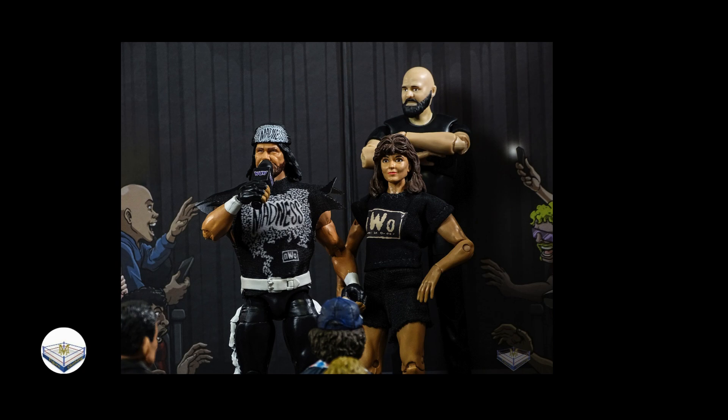Same technique as the first picture — I blended in the crowd at the bottom. You see a couple of the comedic-type crowd figures but also blended in some regular figures. I used one of the Nika figures, and just FYI, Nika figures are always great for crowd work — the best figures to use for that. Also, suited figures from Mattel WWE are great for crowd work as well.